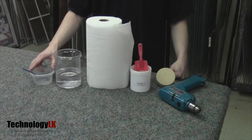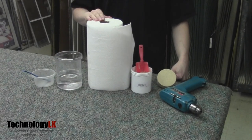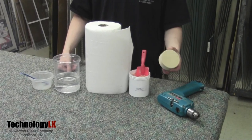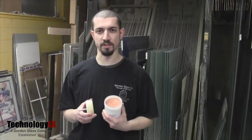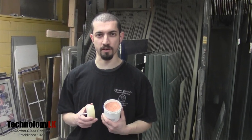Here's what you'll need: a couple of plastic tubs, pint or quart sized, water, cloths or paper towels, some cerium oxide powder — which is sold in units of 8 ounces and up; buy the least expensive grade you can find, as glass is soft so you don't need the super pure stuff — and a 3-inch felt polishing wheel that will attach to your electric drill. The cerium oxide and felt polishing wheel are available for sale at TechnologyLK.com.